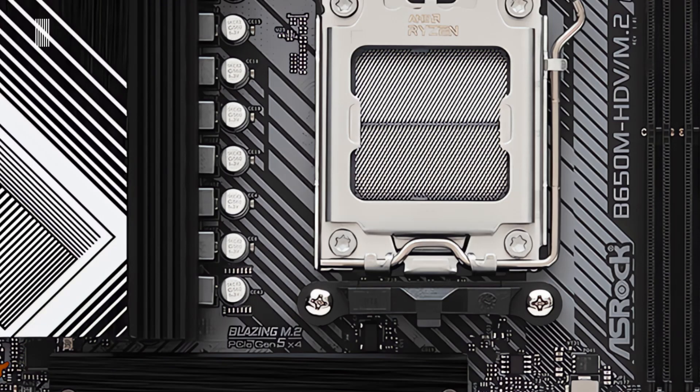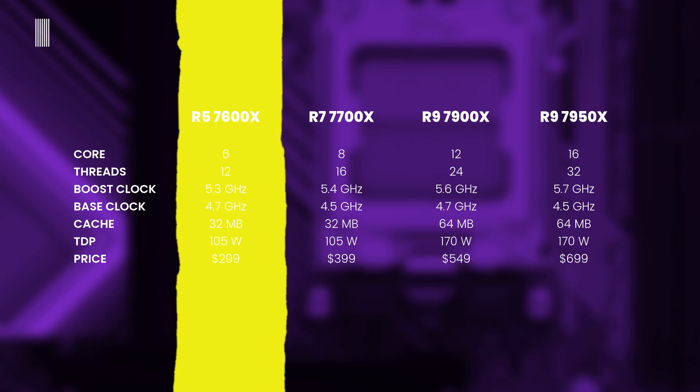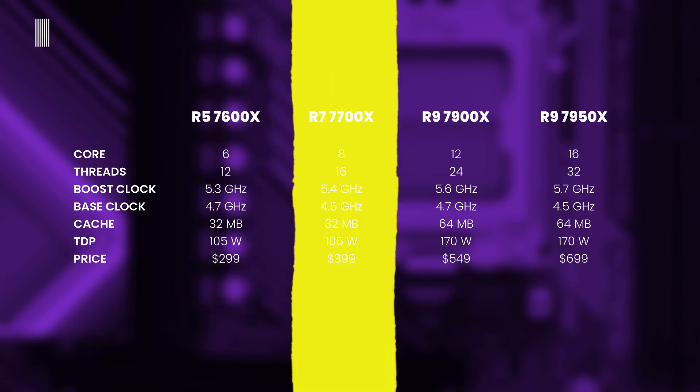In terms of specifications: the Ryzen 5 7600X has 6 cores and 12 threads, a 5.3 GHz boost clock, 4.7 GHz base clock, 48 MB of cache, and 105W TDP. The Ryzen 7 7700X has 8 cores and 16 threads, a 5.4 GHz boost clock, 4.5 GHz base clock, 40 MB of cache, and a TDP of 105W.